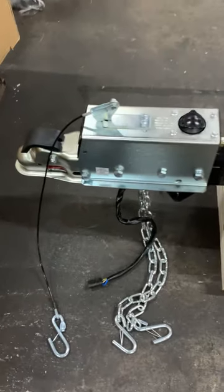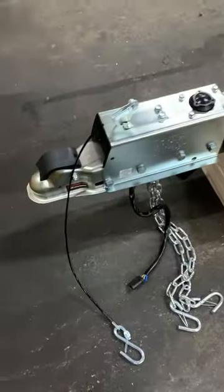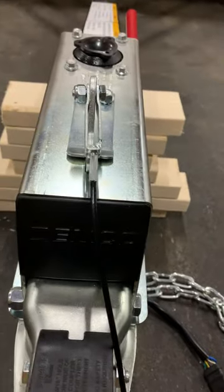Safety chains, breakaway chain, four-flat connector, and a brake actuator.